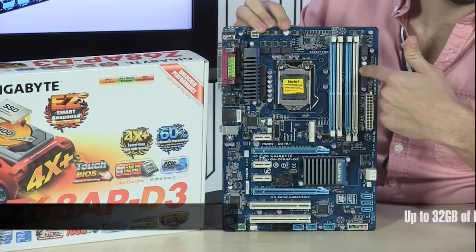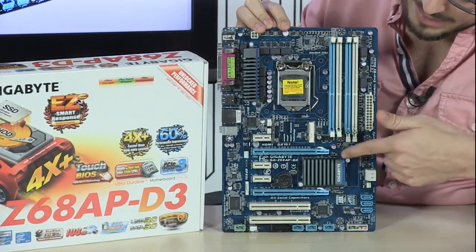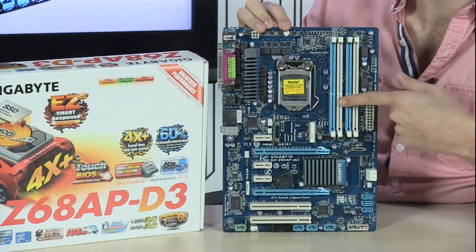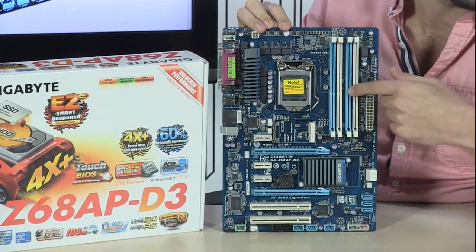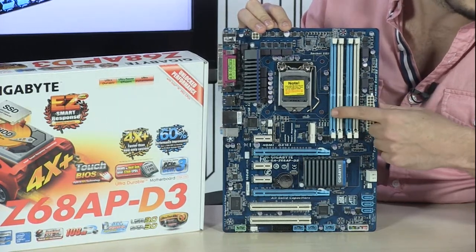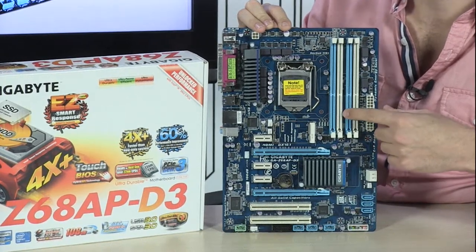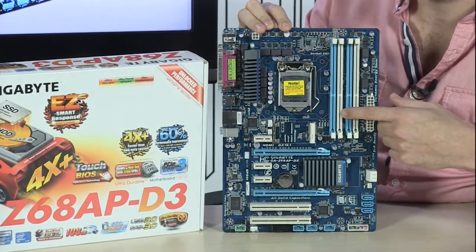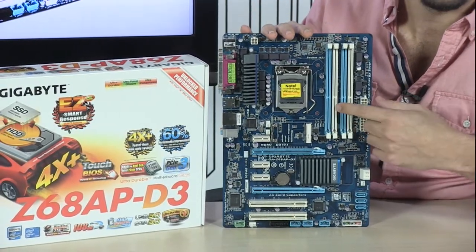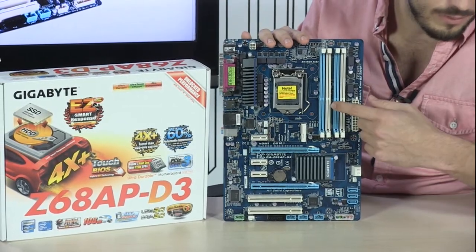Over here, you get up to 32 GB of DDR3 memory at very high speeds. Normally you'd see native overclocking go to maybe 1600 or 1866 MHz, but this one goes past that — past 2000 — all the way to 2133 MHz. So you can put 32 GB of 2133 MHz DDR3 and natively overclock it at that speed. That's really impressive. And if you want to push your DIMMs further, you can manually overclock even higher than 2133 MHz.